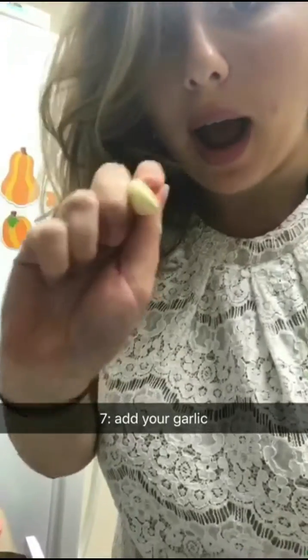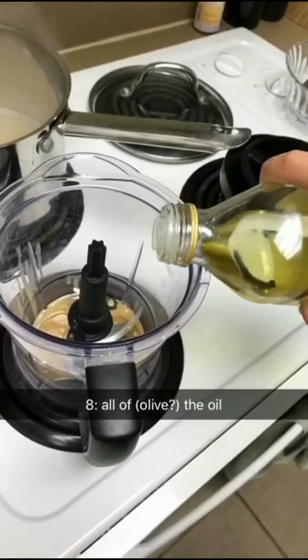The amount of garlic you add should be directly proportional to how single you are. I'm adding two garlics because I'm too single for my own good. Also, in regards to how single you are, I really meant that in terms of how much garlic breath you're gonna have after you eat this recipe. All of the oil.